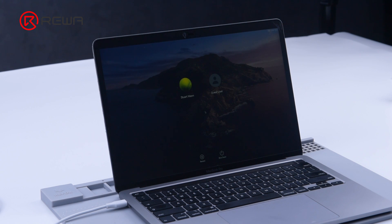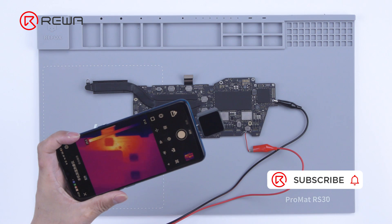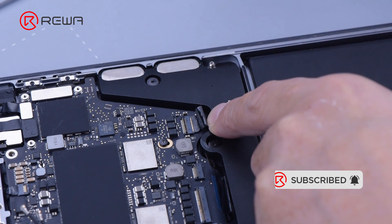Above is the sharing of the repair case of the MacBook that cannot be turned on. Please feel free to leave a comment on the MacBook repair topic you are concerned about — we will continue to share on such topics. Thanks for watching.